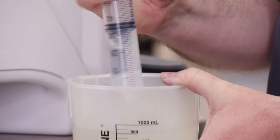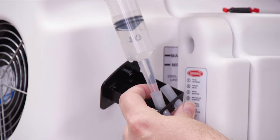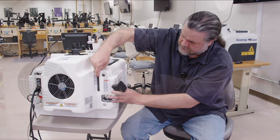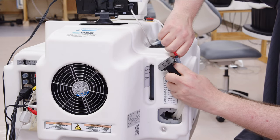Get your syringe. You can use either distilled or deionized water. Put the syringe in one of the hoses. Add water slowly until the laser welder is full. Check the level to see if it's full or not. Once it's full, you can put the plugs back in.